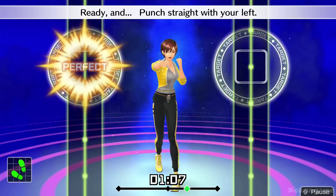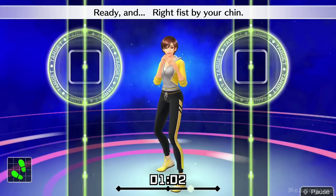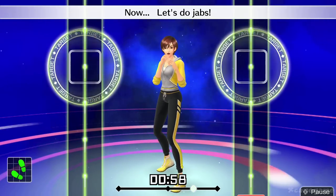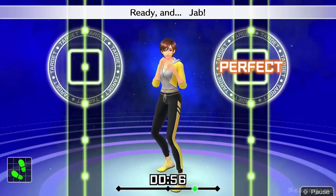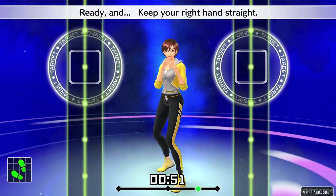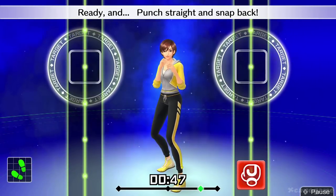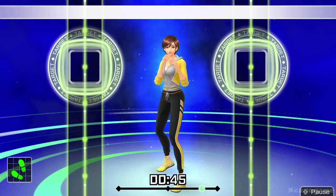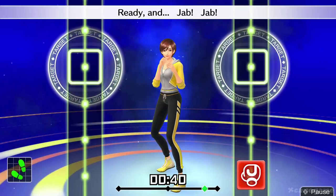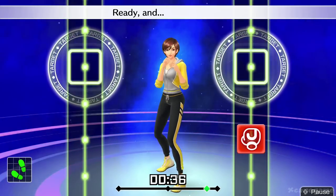Ready and punch straight with your left. Ready and right fist by your chin. Now let's do jabs. Ready and jab. Nice punch. Ready and keep your right hand straight. Ready and punch straight and snap back. Ready and breathe out when you punch.